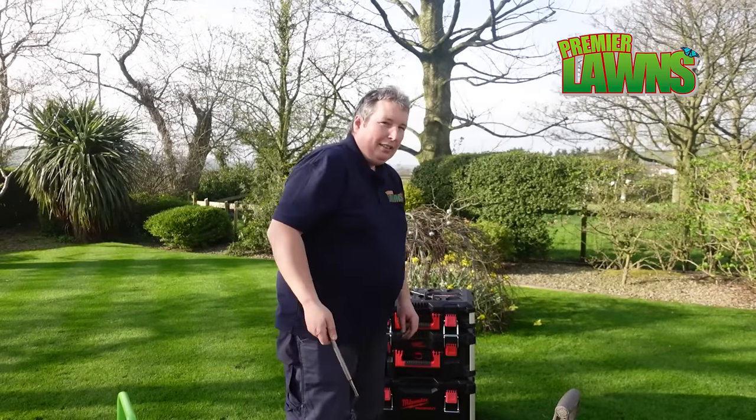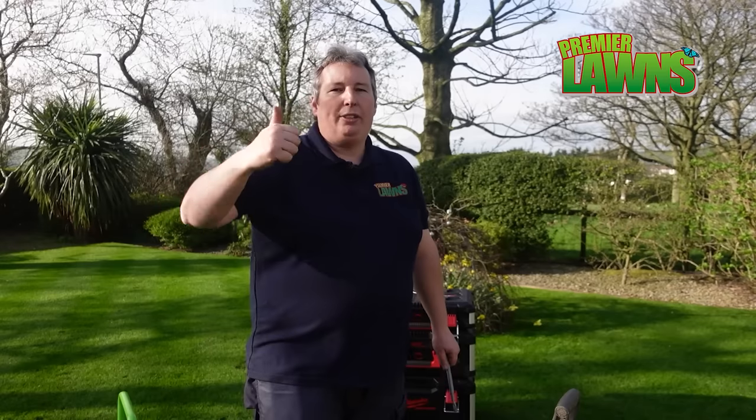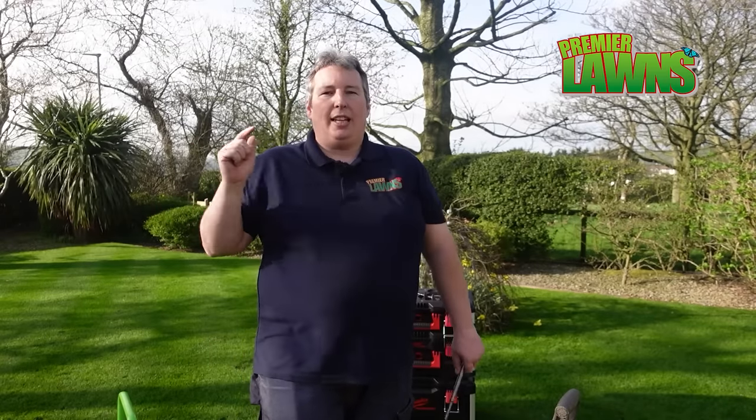So my favourite tool would be the SDS drill bit. If you want to aerate your lawn and you can't get any tools at the minute because everywhere's sold out, I think this is a really good option. So if you've enjoyed this video, make sure you smash that like button down there, give me a big thumbs up, subscribe and I'll see you in the next video. Goodbye!